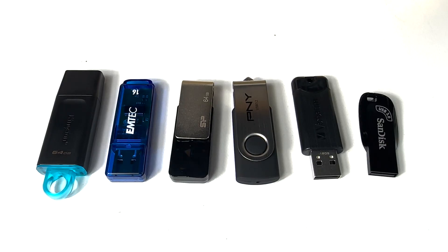Now that we've saved one sample photo and one sample video to each one of these USB flash drives, it's time to start disassembling them so we can do the chip swap.